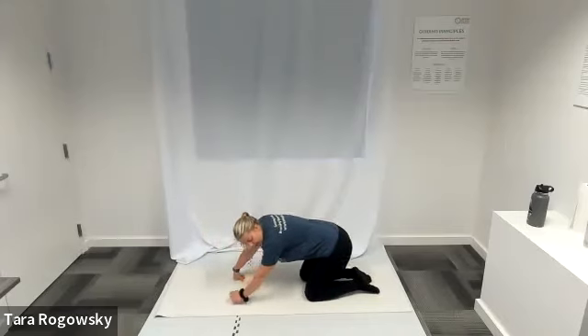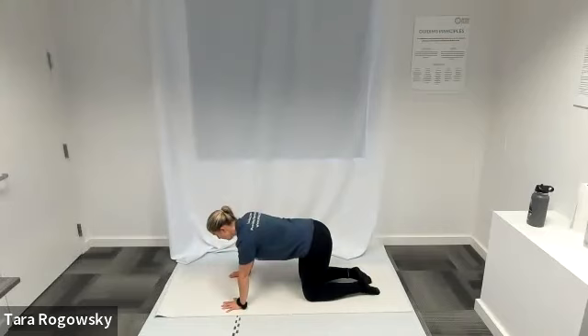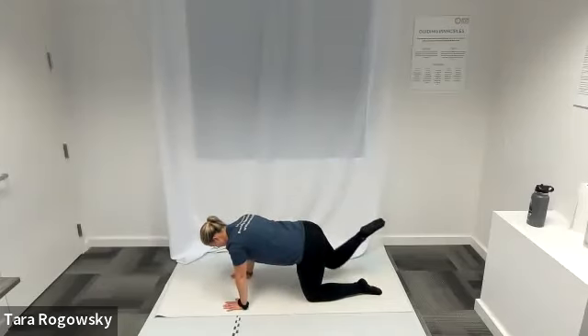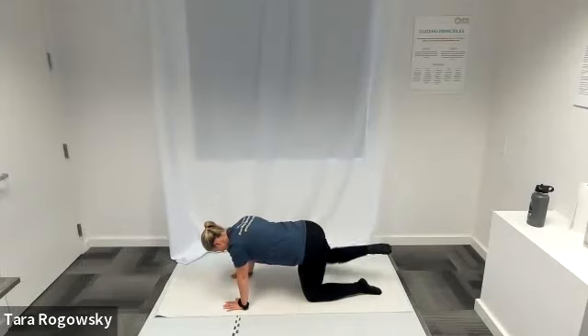Shake that out, maybe do some wrist circles. We're going into fire hydrant hip circles on our right side. Stay in tabletop — knees underneath hips, hands underneath shoulders. Keep the bend in your right knee and draw circles with it: bring it forward towards your chest, outward, back, and forward again. Mine are more like a capital D shape because my left leg is in the way. Reverse directions. Hip mobility — try to keep your back flat by pulling your belly button to your spine.